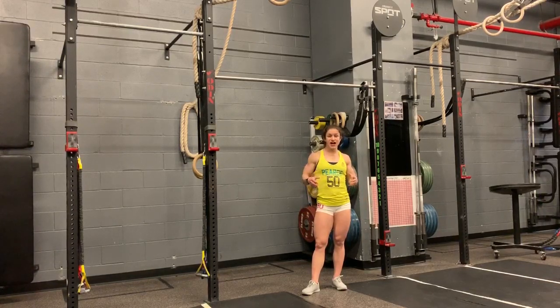So give those a try — those tips. Hopefully they help you string together a couple bar muscle ups. Good luck.